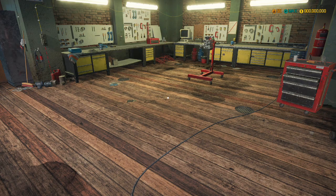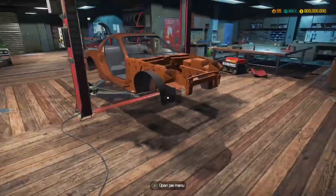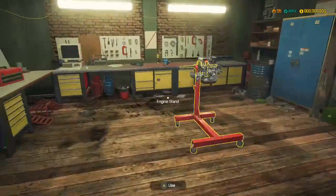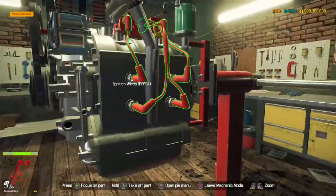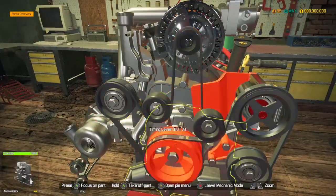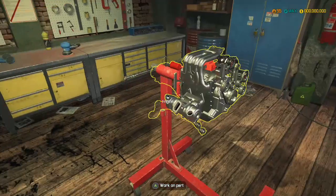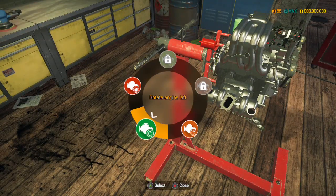Hey guys, MechanicCG here and welcome back to another episode of Car Mechanic Simulator. Now in the last video, we were rebuilding this Mazda RX-7 and we actually managed to finish building the engine with as many performance parts as possible, which to be honest is not a lot at all. Not many of these parts have actually been made on the tuning saw.